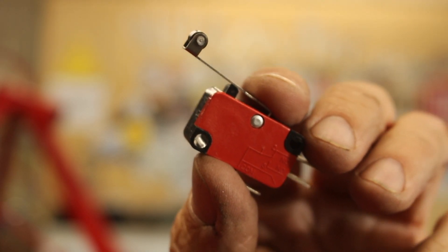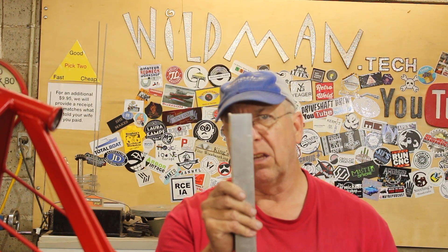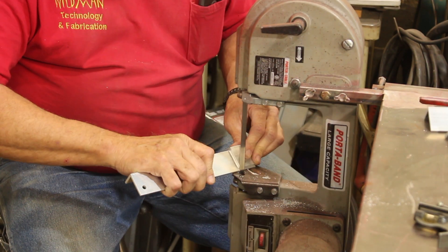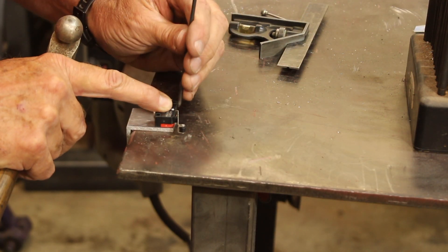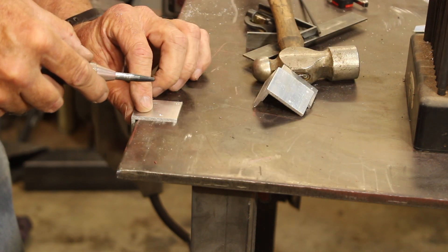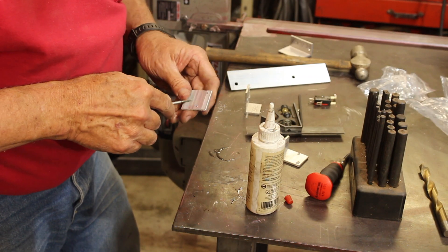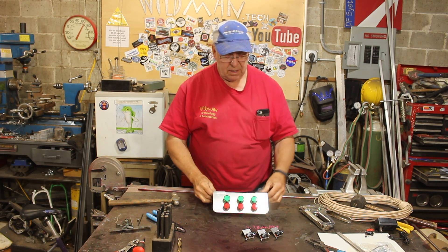The next thing we need to do is install one of these limit switches on each of the doors so we'll know when it's closed. There are a number of ways I could approach this, but I think what I'm going to do is first make limit switch mounts out of this angle aluminum. We'll come in here with a transfer punch and pick up these hole locations. The transfer punch is just to leave an indicator mark — it is not a center punch. Alright, I've got my indicators and I've got my switch mounts.